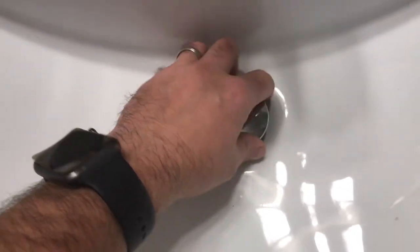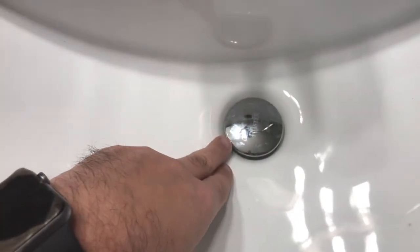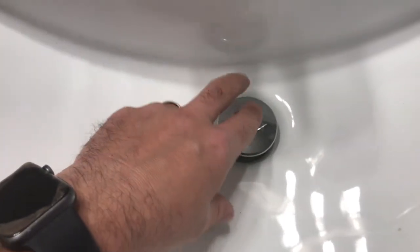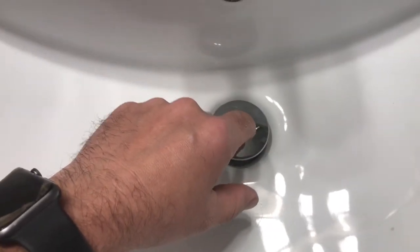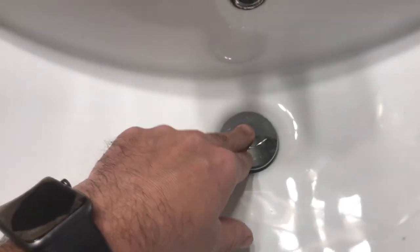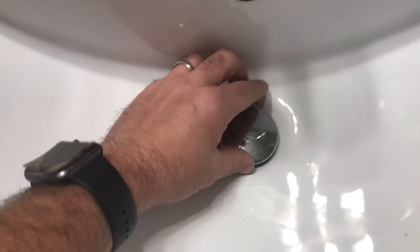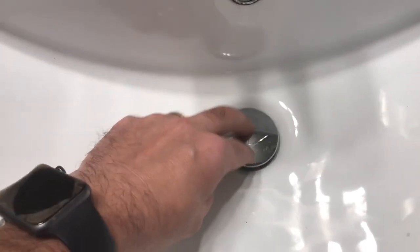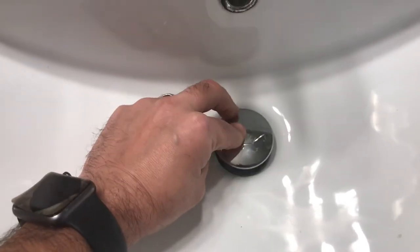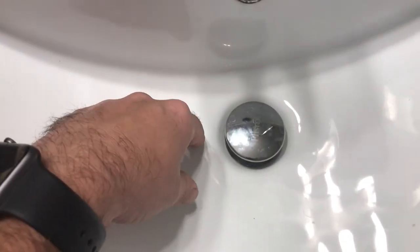Sometimes if you go all the way to the stopping position and push it down, it does not want to come back up. If that happens, simply unscrew it slightly until it works properly. You might have to do this a couple of times, but this one is fine at the home position.